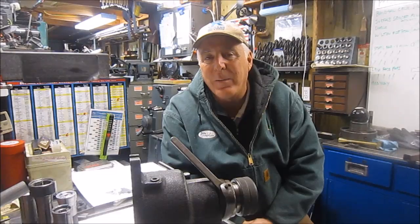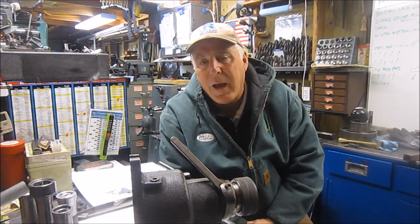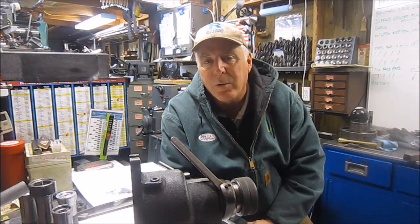Hey everybody, thanks for stopping by my shop. It's Chuck — as you know the channel's Outside Screwball — and with Christmas coming I appreciate everybody taking time out on Tuesday to stop here. I hope you enjoy and I hope that you have a safe and happy holiday season as it approaches.